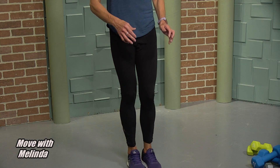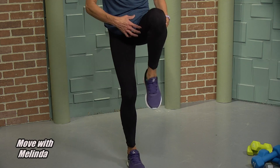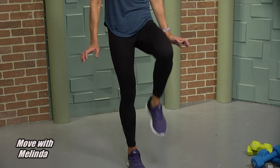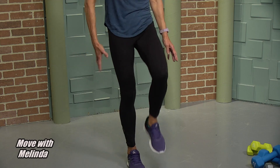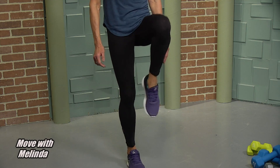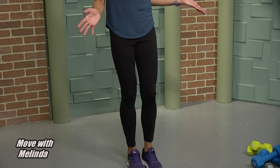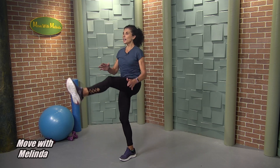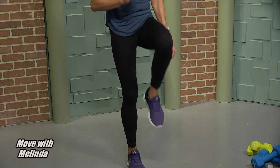Let's do the other one — breathe, lift, kick, up. So important to keep steady. If you lean forward you're taking that load off the belly. Nice and tall. Six, feel that butt. Five — if you need something to hold on to, get a chair, stand by a wall. Three — don't lock the knee as you kick. Two more, two, and one. Good.